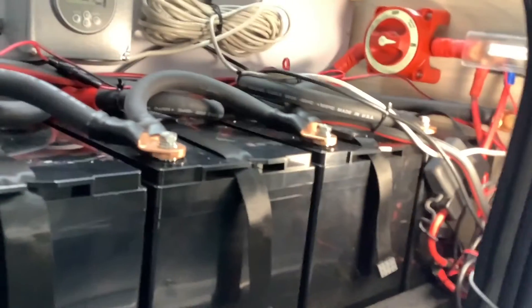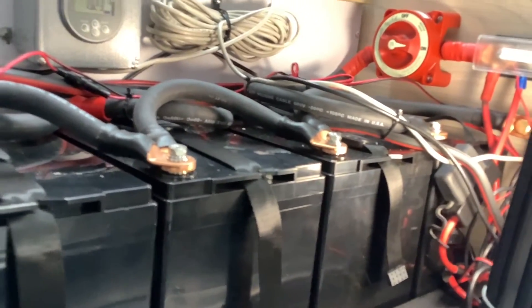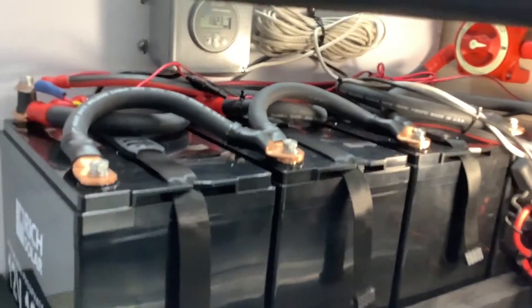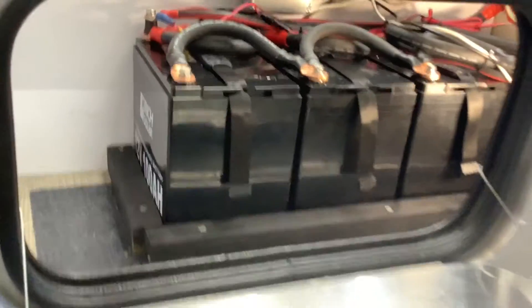If you have a 2,000-watt inverter, you need at least two of these batteries, and if you have a 3,000-watt inverter, you need at least three. Any more than that just depends on your budget and the space you have available.